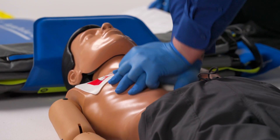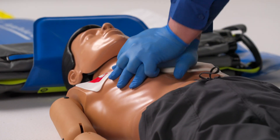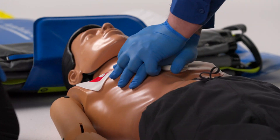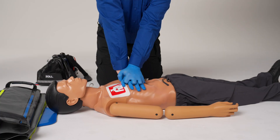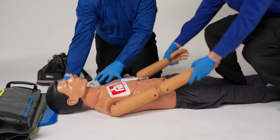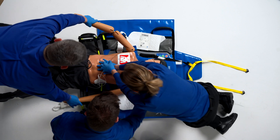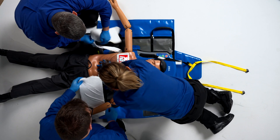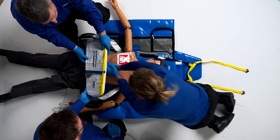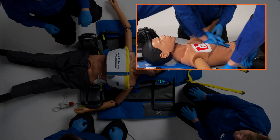With the AutoPulse NXT platform in position above the patient's head, sit the patient up in preparation for sliding the platform beneath them. A clinician can place a foot between the patient's legs and grab the patient's forearms, then pull the patient up toward them into a seated position. Once the patient is in a seated position, slide the AutoPulse NXT platform beneath them, aligning the yellow line on the board with the patient's armpits.